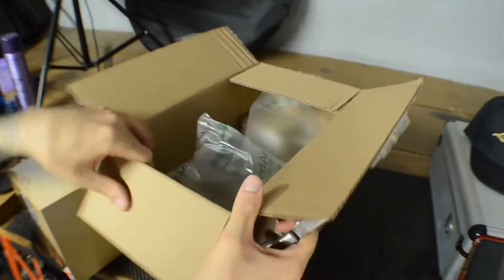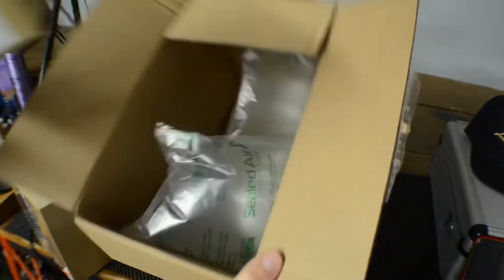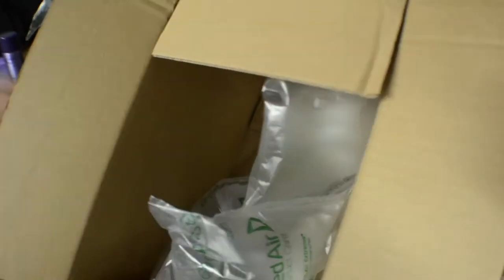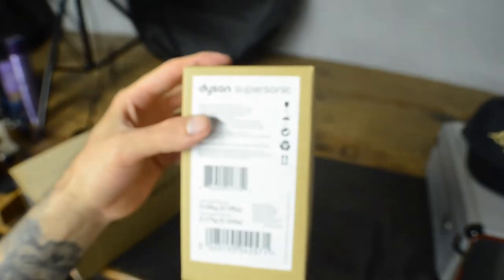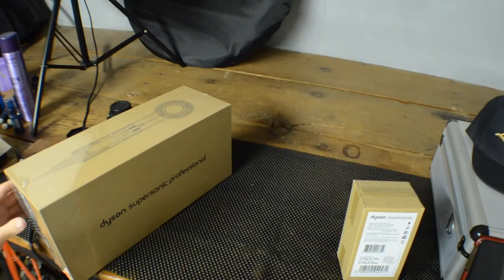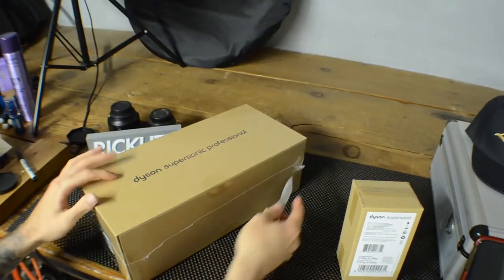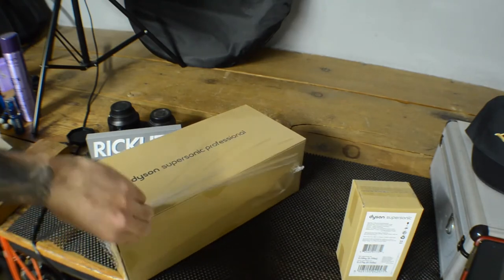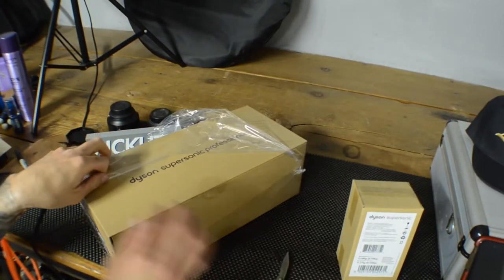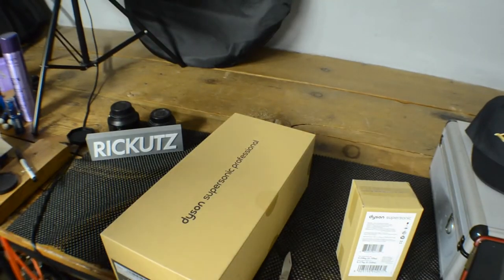Look at that — a small box inside this big box. Nothing else is in there, just bubble wrap, so I'll put this aside. I think this other box is the attachment, so I'll set that to the side and open the main hairdryer box first because I know you all want to see this just as badly as I do.